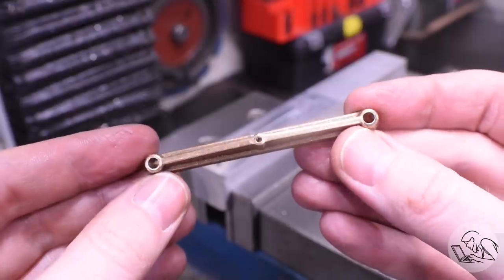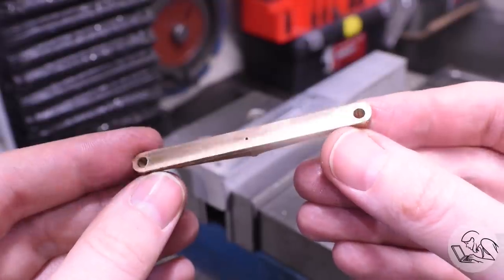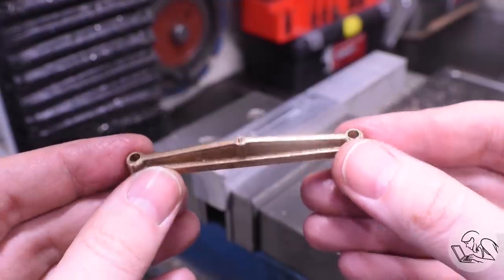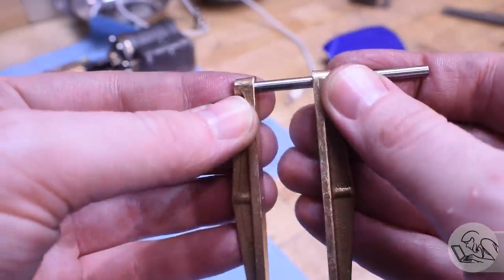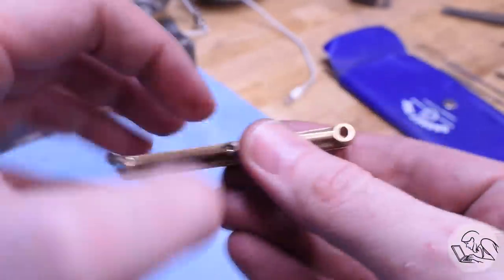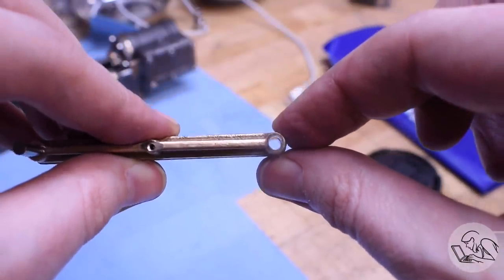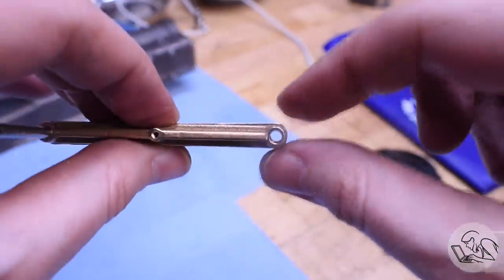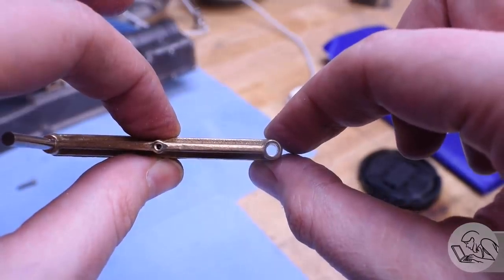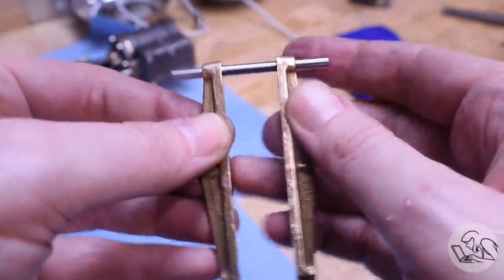Now we are done. You can see the clearance holes on the ends and that tapped oil hole in the middle. A little deburring, then I did the other rail the same way. Just for giggles, let's see how the two rails line up - I put a gauge pin in one end and look at the other end, and sure enough those holes line up basically perfectly by eye. All of that to say that the punch marks and scribing methods you see me using on these castings are actually quite precise if you do them carefully. I'm no expert, so if I can do it, you can do it.